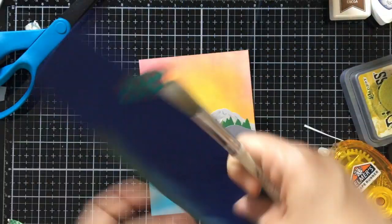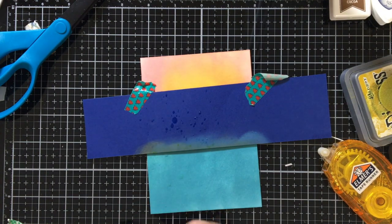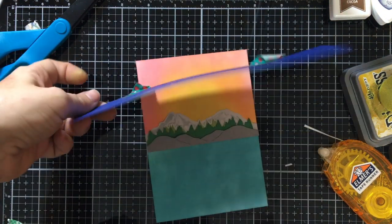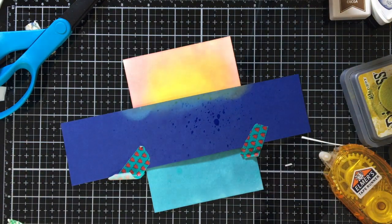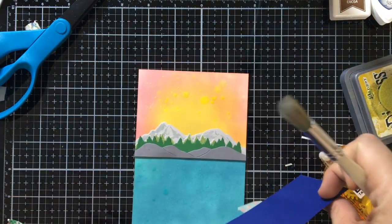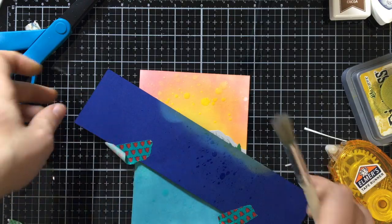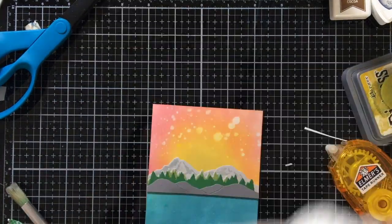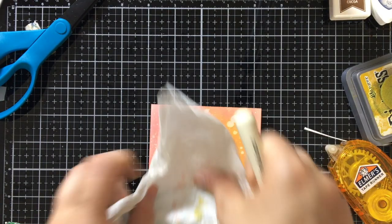Now I realized I really wanted to do some speckles, so I decided to cover up my design and just do some speckles with water. That way it'll affect the little die cut pieces I already placed, but then I can get some fun water speckles. I'm just going to go to the corner a little bit with my paper just to cover it, and then I'm going to come off with a dry cloth and just dab that off and do a couple little speckles there.